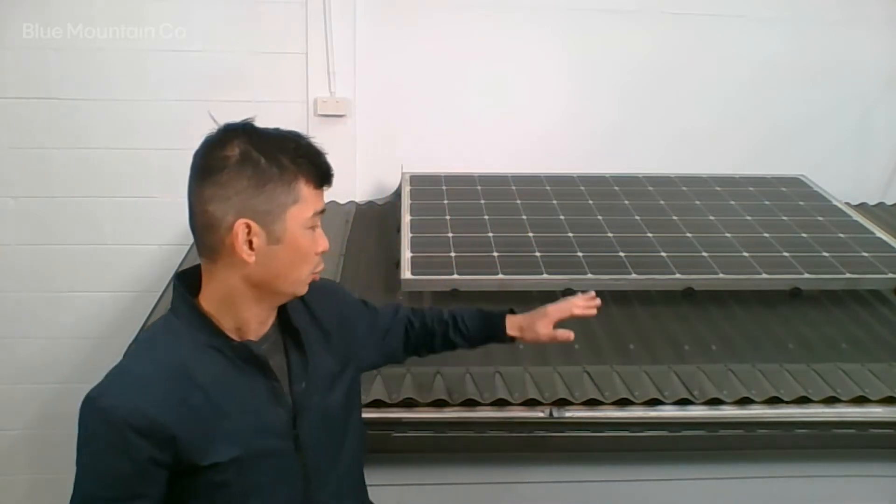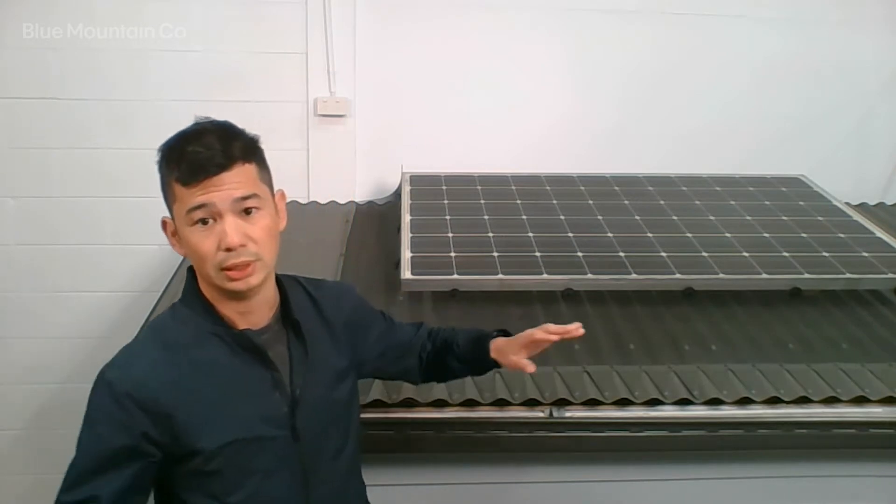Hi everyone. Today we're going to be showing you how to install mesh on solar panels. The big reason that you'd want to put mesh on a solar panel is to keep birds and wildlife out from underneath them.